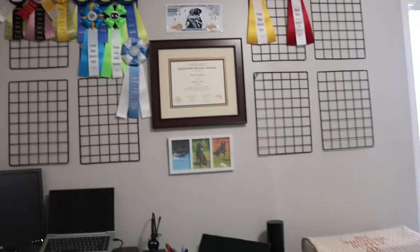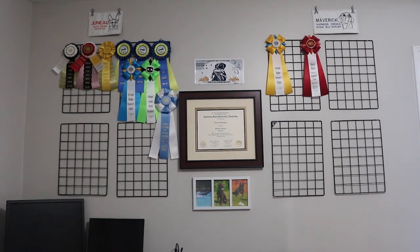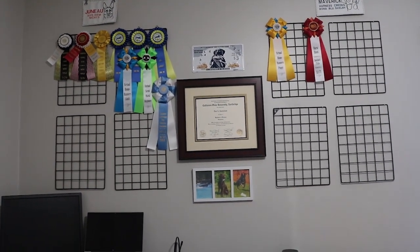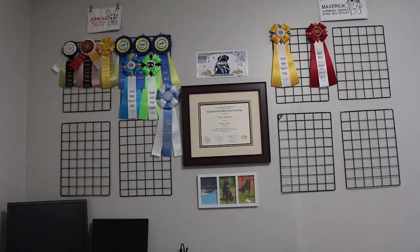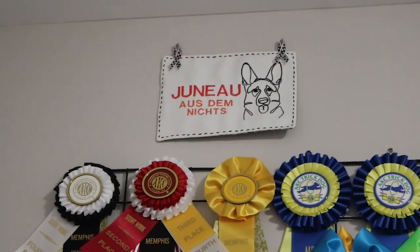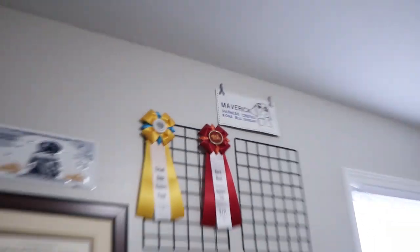This is what everybody's most interested in — this is our ribbon and rosette storage display. These metal racks are called photo racks on Amazon. I took them apart — they came in packs of two — and hung them with nails. They're fantastic because most rosettes have a metal tab on the back so they just slide right through the grid and hang super easily. Each dog has four racks but I can expand if need be. I made each dog their own little sign embroidered with their registered names.